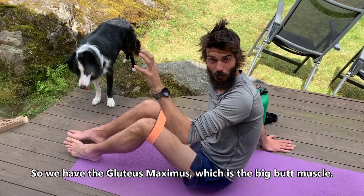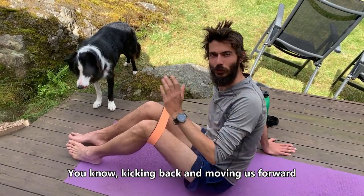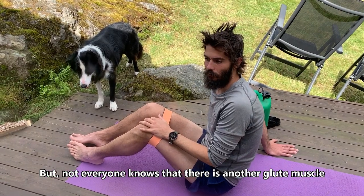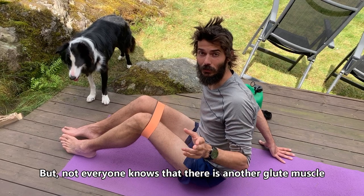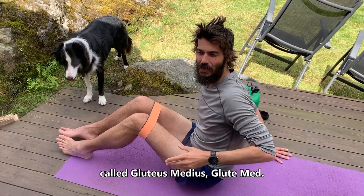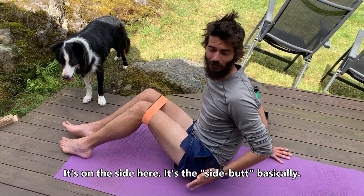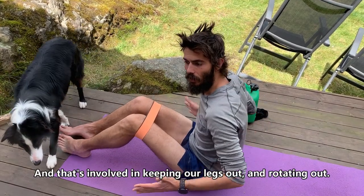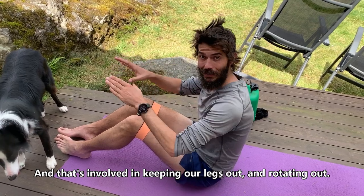We have the gluteus maximus, which is the big butt muscle — kicking back and moving us forward. But not everyone knows that there's another glute muscle called the glute medius, or glute med. It's on the side, basically a side butt, and it's involved in keeping our legs out and rotating outward.